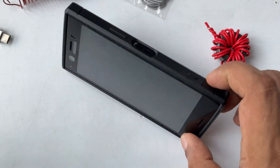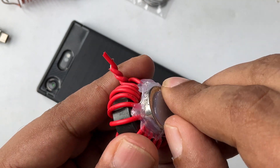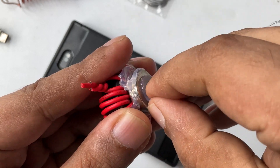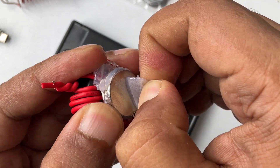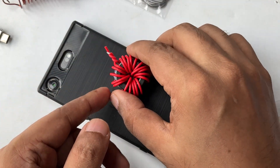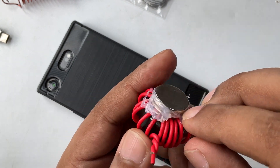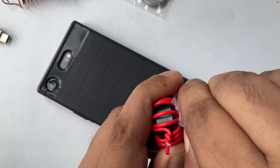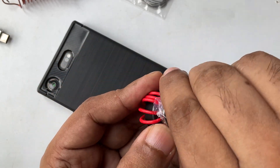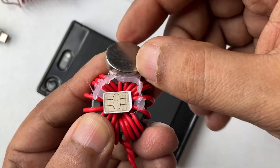I'm going to show you here — I'm going to remove everything one by one so you know how this works. You can see it was just like that, and the glue on the side to stick the magnet properly. And actually there's a SIM card behind this magnet.